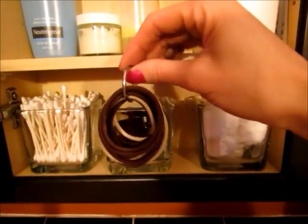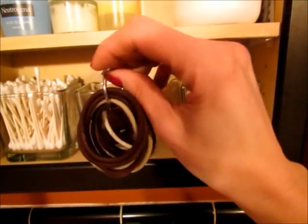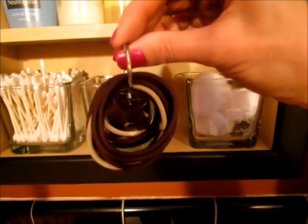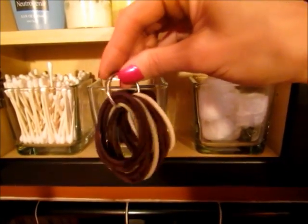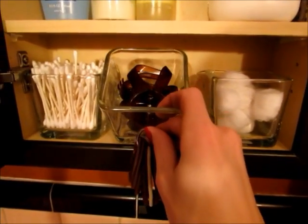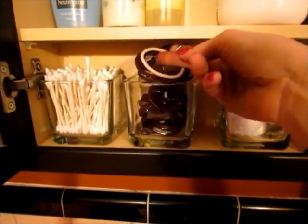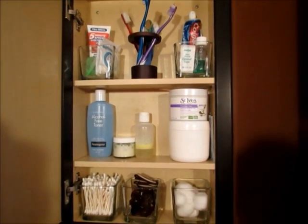I saw something similar to this on Pinterest and thought it was a great idea. This is actually just a binder ring — the kind you'd use to clip together hole-punched papers. We had one from my husband's office and I thought it was perfect for hair ties. It keeps them all together; if I just threw them in loose they'd get tangled with the clips. With the ring, they all stay together neat, so I can easily find a specific color. I just stick it right on top.